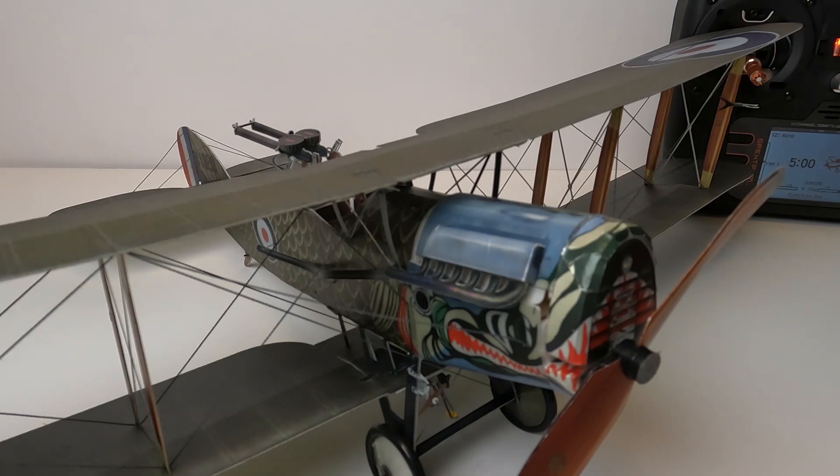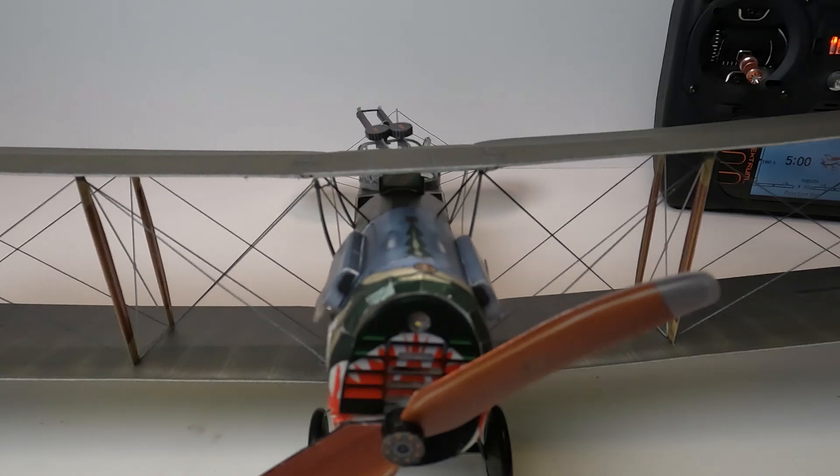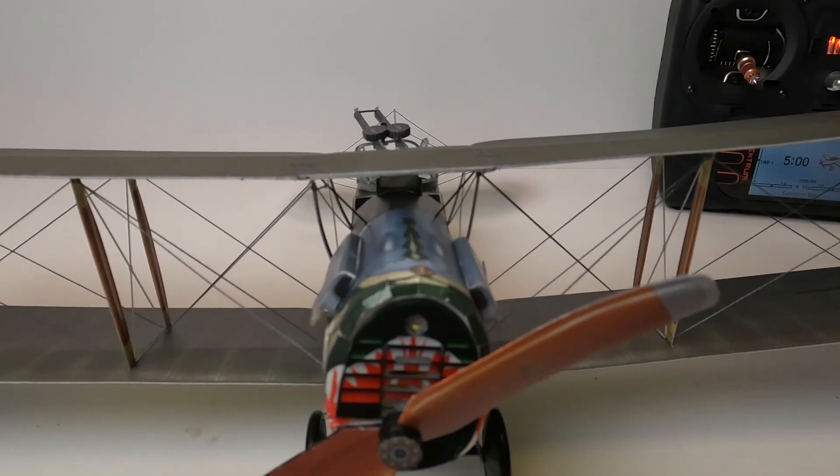The model weighs 52 grams empty without the battery and 56 grams with the 150-milliamp battery I'm using. We'll see how it flies. I thank everybody for watching this video, and if you'd like to see more content like this please like and subscribe — we'll see you in the next video.